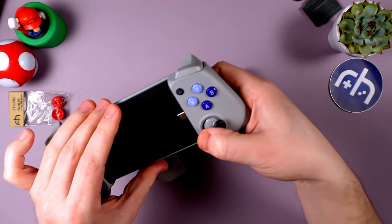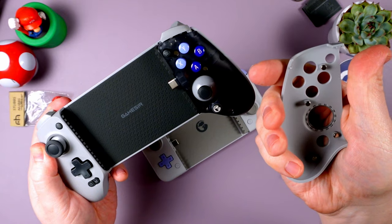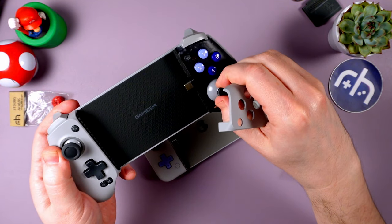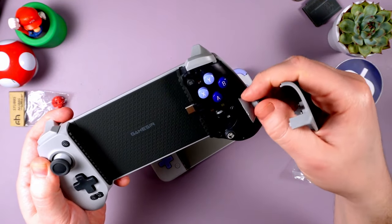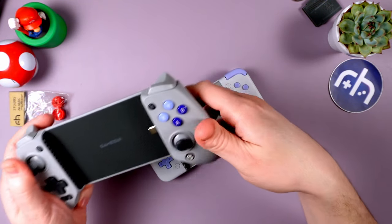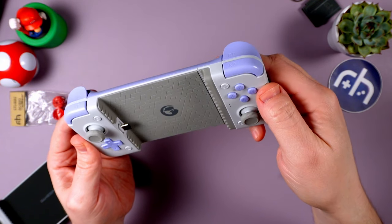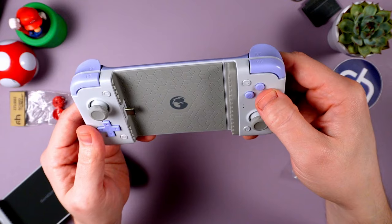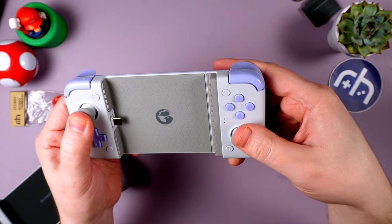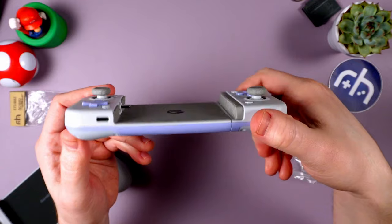So in their previous model, the GameSir G8, one nice thing about that one is you could pop off the side and swap out just the entire stick. So this is like their fancy high-end version. The CEO mentioned this one is modeled after the 3DS LL, which is fun. D-pad is clicky. Face buttons are clicky micro switch. You do have those Hall sticks left and right, clicky tops, USB-C in the bottom left.